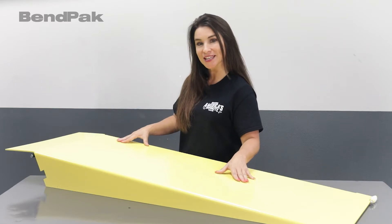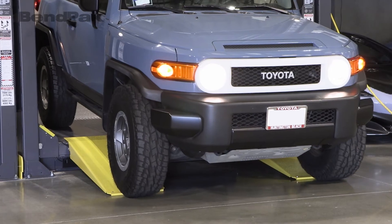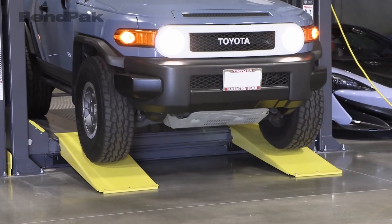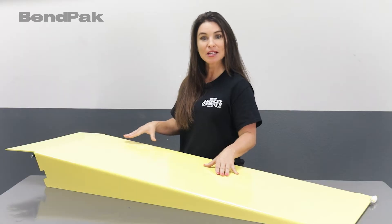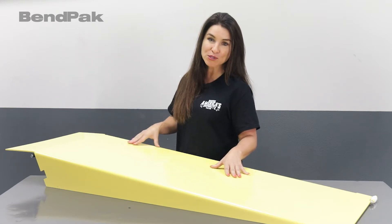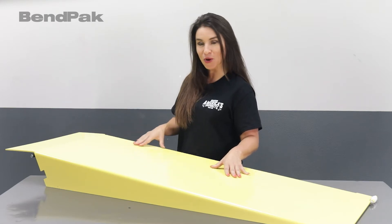With a 48-inch length and an 18-inch width, these heavy-duty constructed approach ramps can support some big vehicles and big wheels. These ramps allow you to glide even the super of super low-profile cars onto the four-post lift runways with absolute confidence.